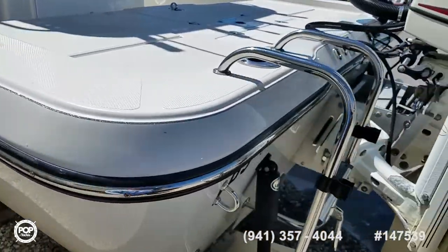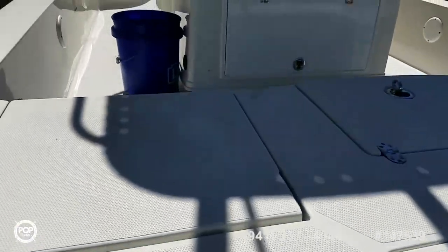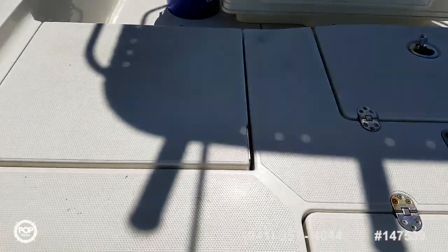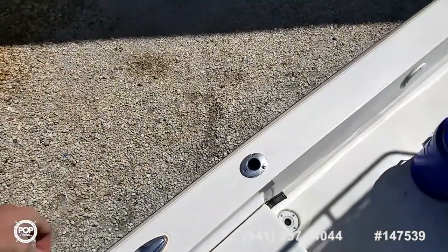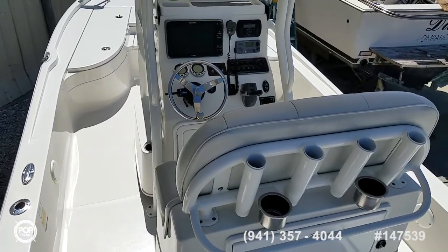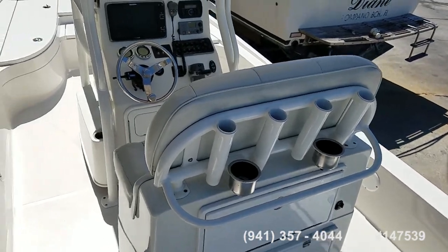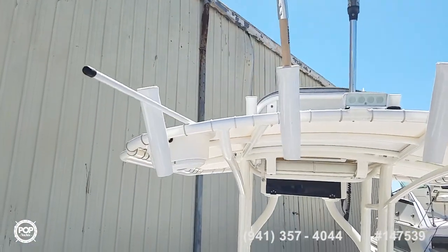Motor has 470 hours on it. All non-skid pattern molded into the decks and the gunnels. You've got flush-mounted pull-up cleats and rod holders as well. Plenty of vertical rod holders behind the captain's seat and up on the T-top. LED spreader lights forward and aft.